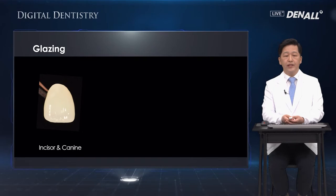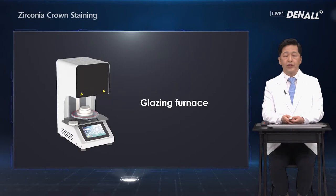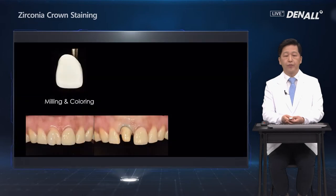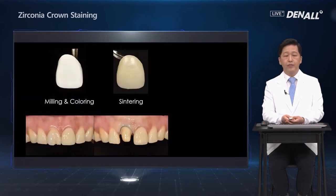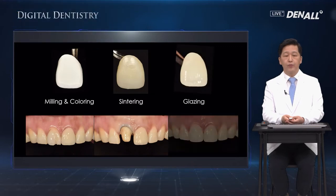Glazing of the anterior teeth is used to naturally smoothen the anterior teeth which require no further coloring. This is the glazing furnace which should be used. After milling, sintering is done, followed by glazing, and then it is attached to the teeth.